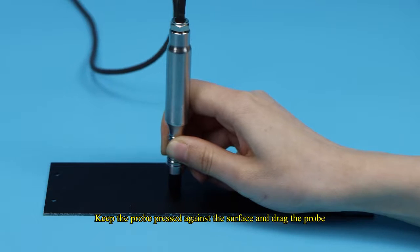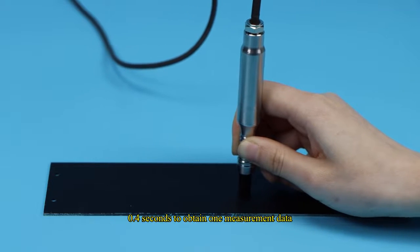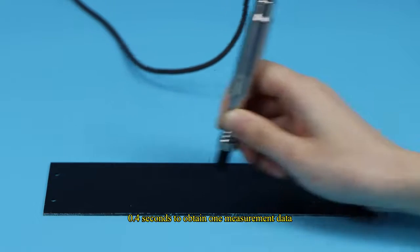Keep the probe pressed against the surface and drag the probe. Every 0.4 seconds, one measurement data point is obtained.